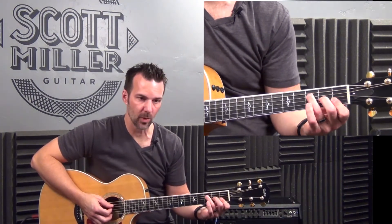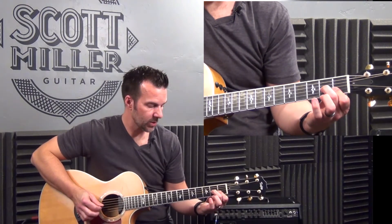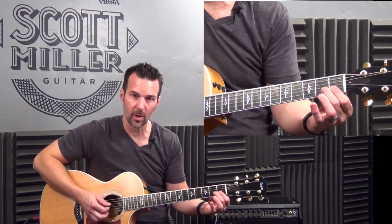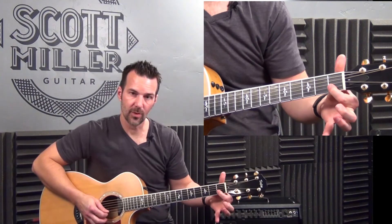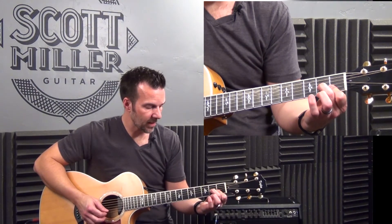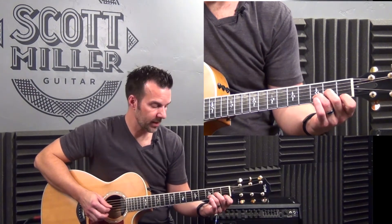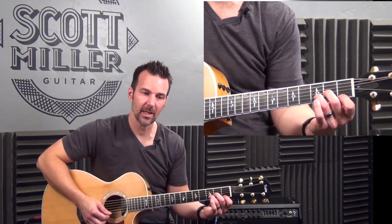D minor 7 should look familiar — it's really just an F chord with D in the bass, or the open fourth string in the bottom. Play the fourth string open. Third string, second fret with the second finger. Second string, first fret with the first finger bar. And the first string, first fret with the first finger bar. If that's too tough, you could play D minor instead: open fourth, third string second fret with the second finger, third string third fret with the third finger, and first string first fret with the first finger. But I prefer the D minor 7.